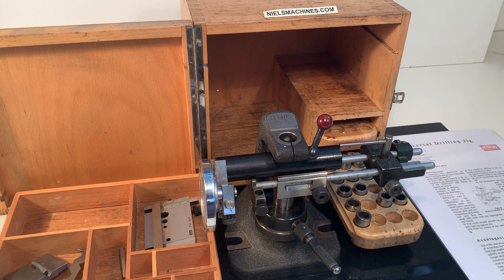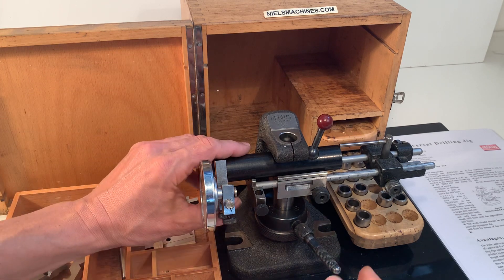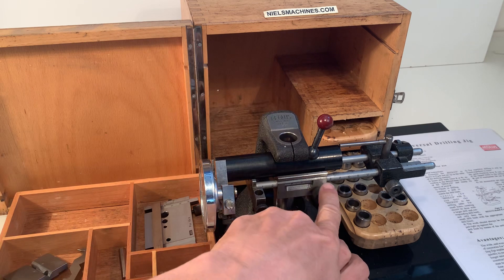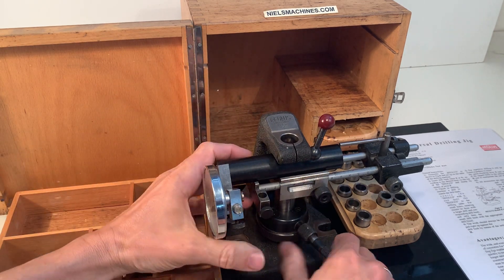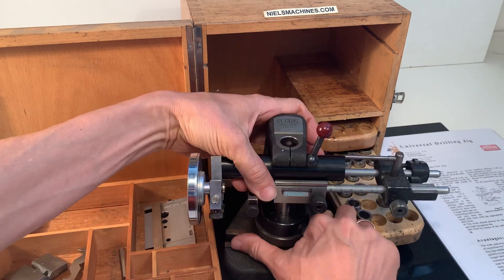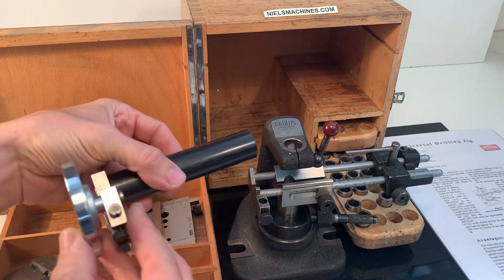Good morning. This is a regular drilling aid. For example, you can drill a hole in a cylindrical part. The table here moves in a vertical direction with this handle — I can show that.